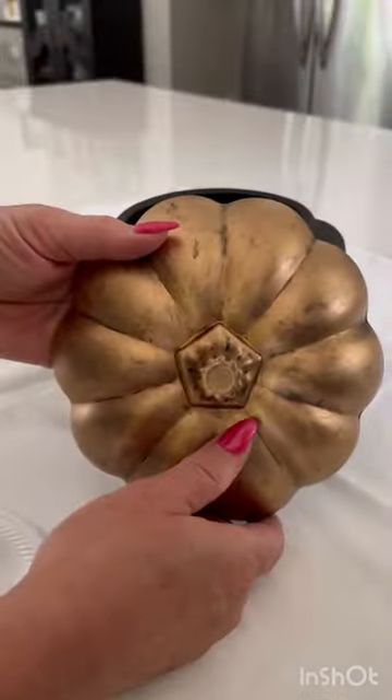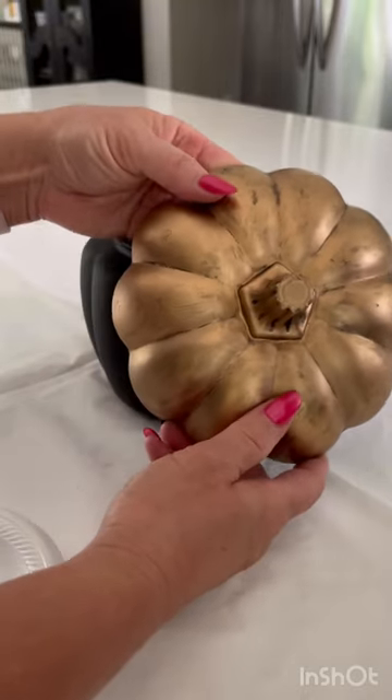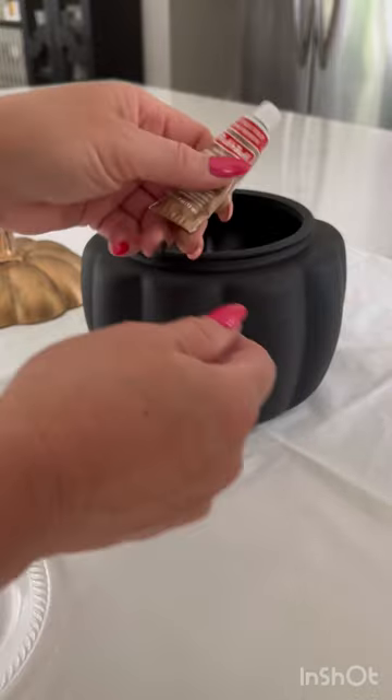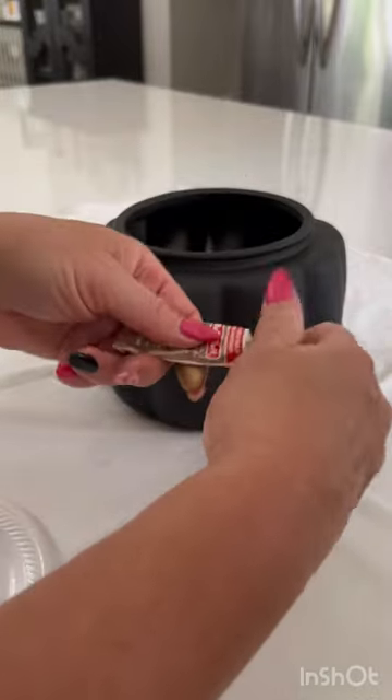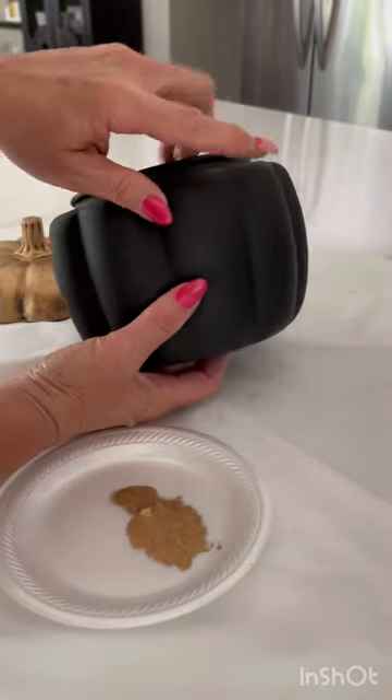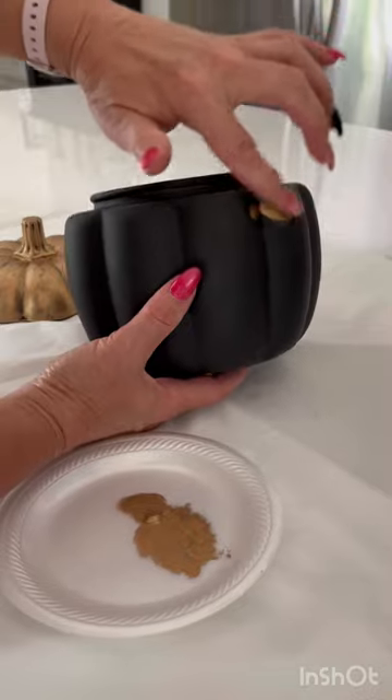we are going to give it this amazing gold metallic finish with rub-and-buff. If you've never used rub-and-buff before, it is formulated from wax and colored with fine metallic powders. We are using the antique gold color.